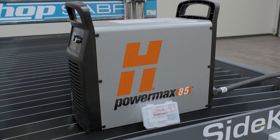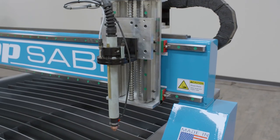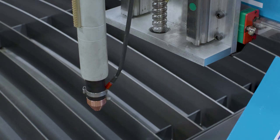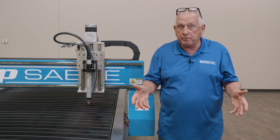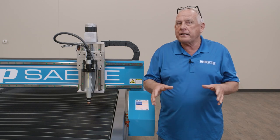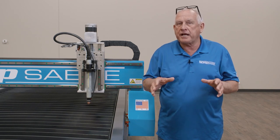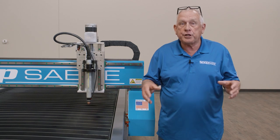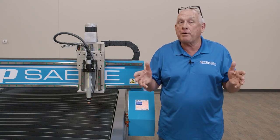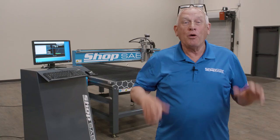The final part of the machine is the plasma source itself. Shown here is our preferred unit, the Powermax series by Hypertherm. These are available in a variety of power levels depending on your needs, but provide unprecedented performance and support. Hypertherm is one of the most recognizable names in the CNC plasma industry and we're proud to partner with them to create a CNC plasma machine and cutter combination that cannot be beat.